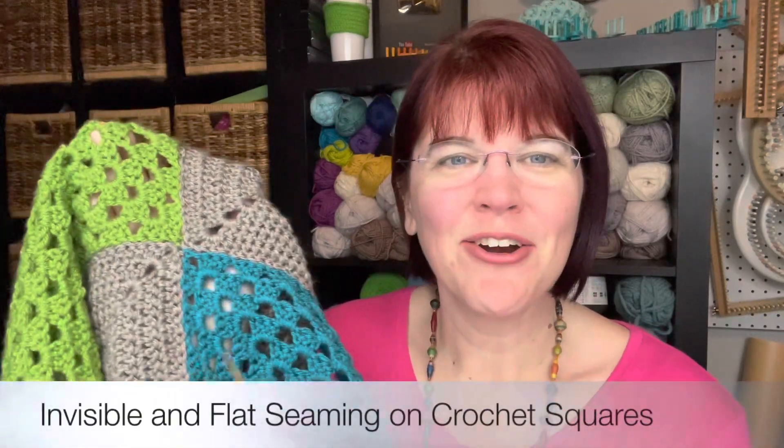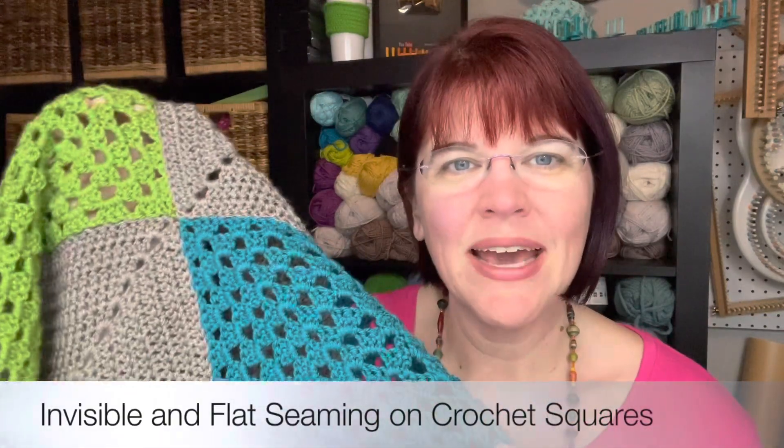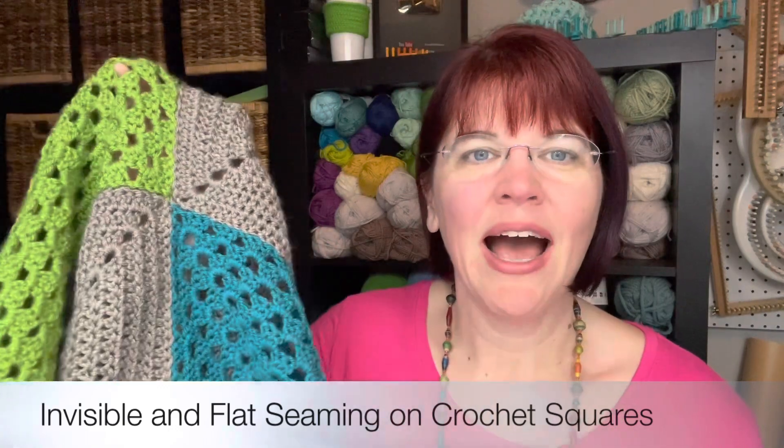It seems that you need help. This video is all about sewing together, seaming together your panels, your squares, whatever. I've got a solid granny here, a classic granny. You can sew them together in separate blankets — we've got a pattern for that — as well as our pattern for our garden party afghan.